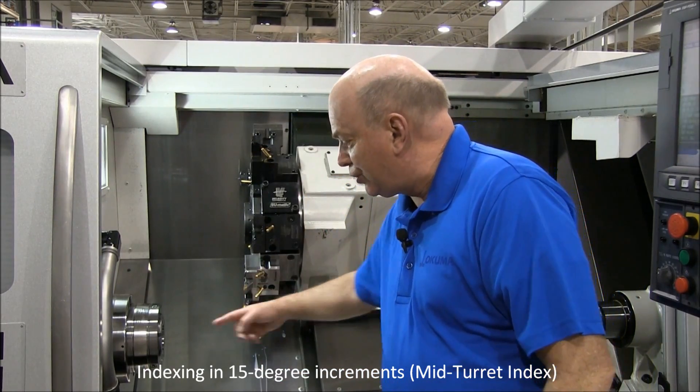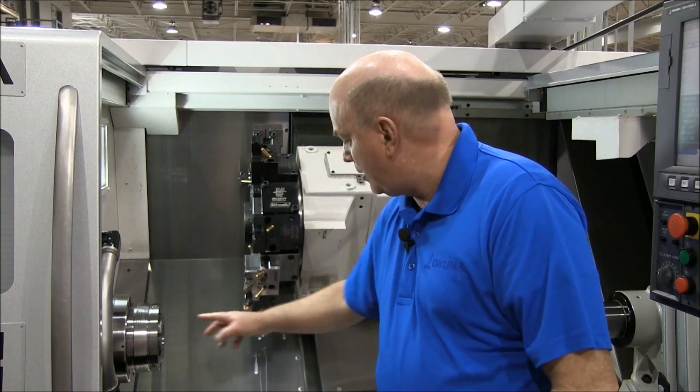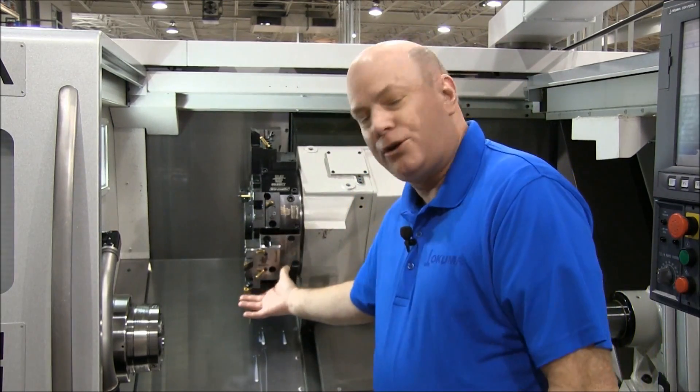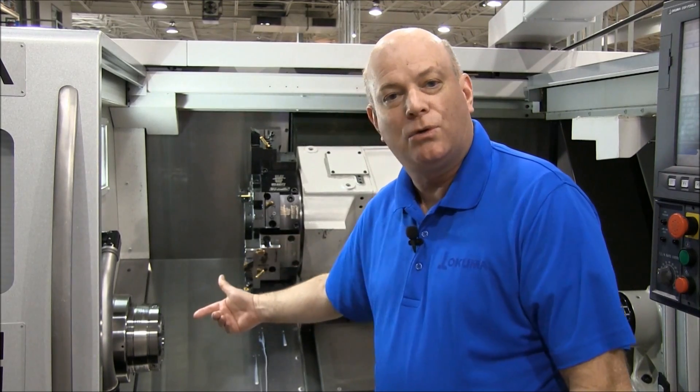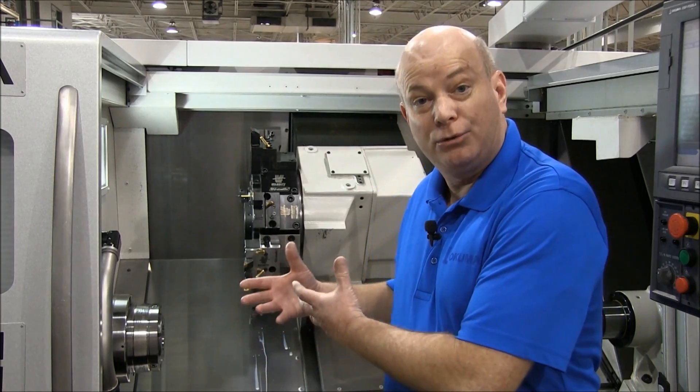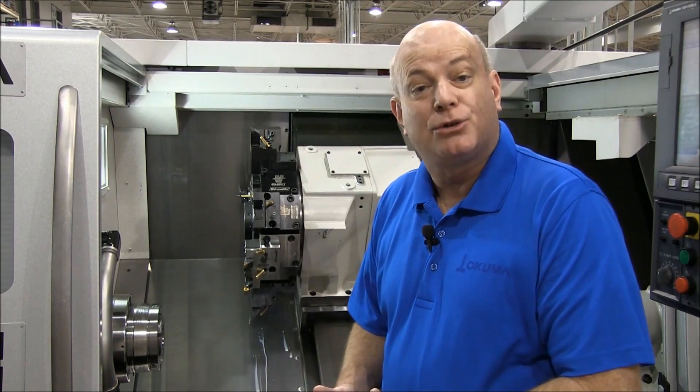Now this finishing tool is on the center line with the part. So let's go back — 15 degrees back, we've got a roughing tool on center line. This will allow you to get more tools into a machine that really only has 12 stations.